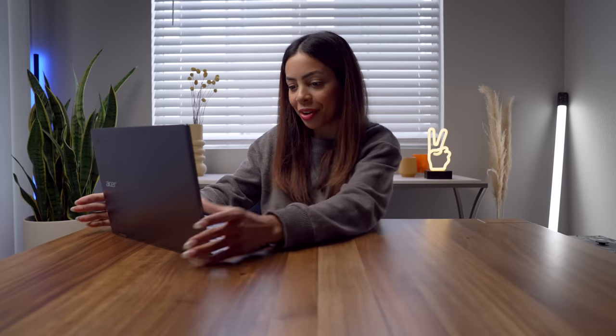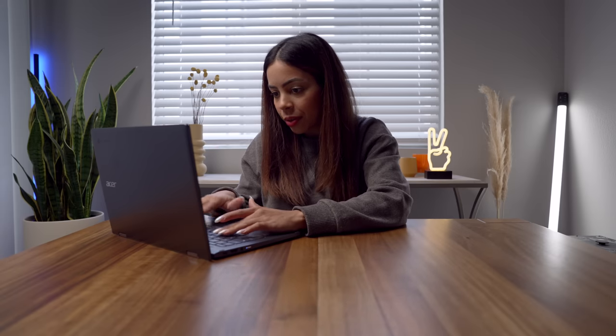Let's power it on for the first time with the power button on the side here. There it is — Chrome OS. We are ready to go, ready to sign in to a Google account, and connect to Wi-Fi.